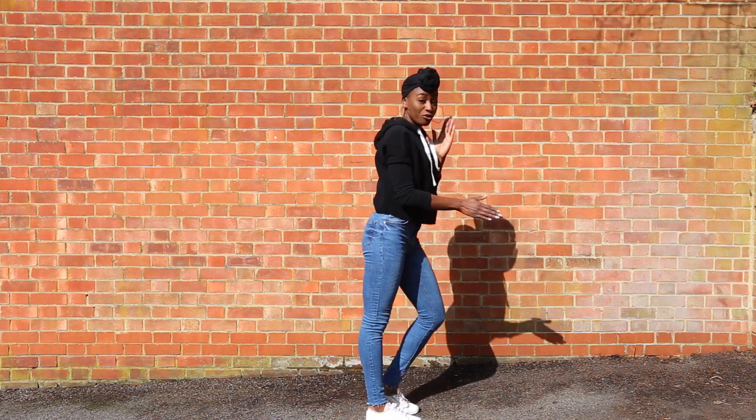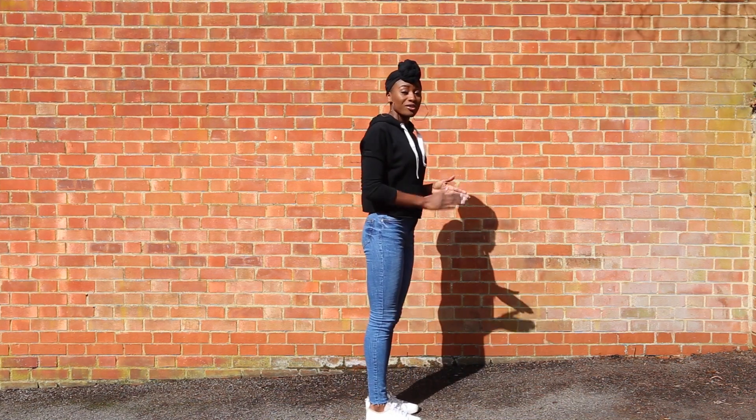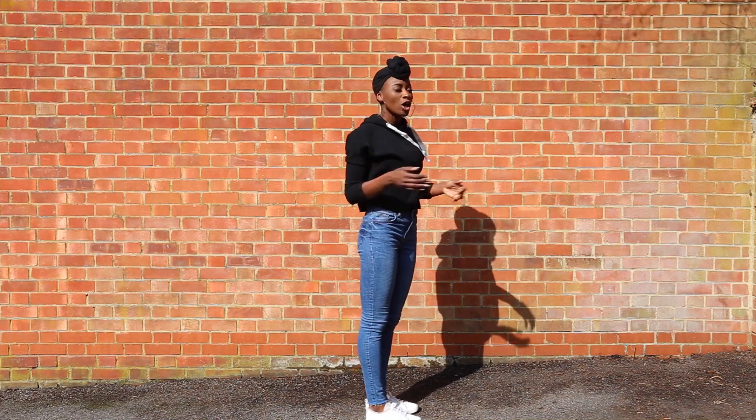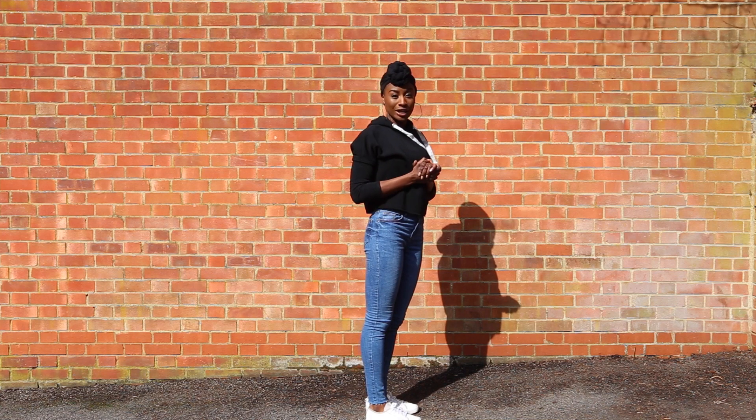One, two, three, and four. On the last one, we're lifting up our arm. I start with my right arm, just because I'm right-handed, but you can start with any arm you'd like to.